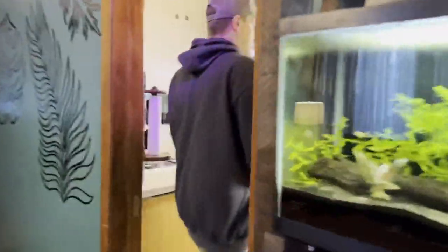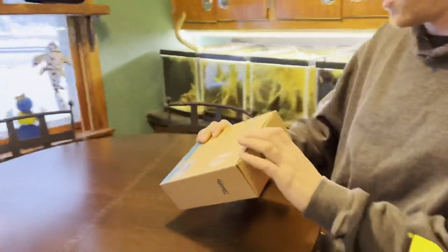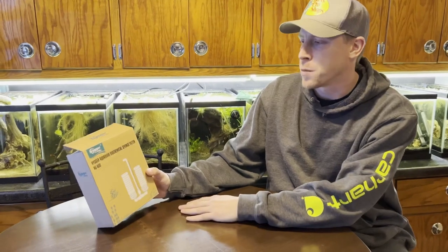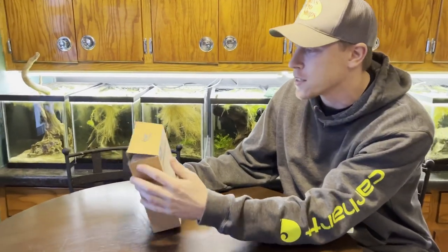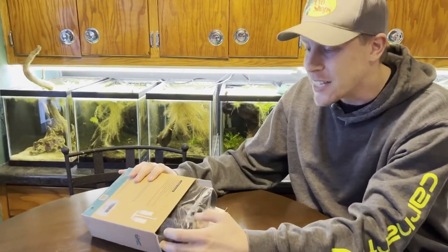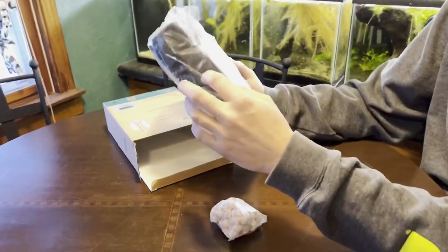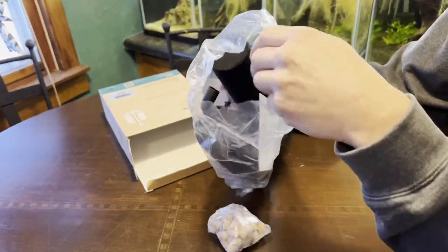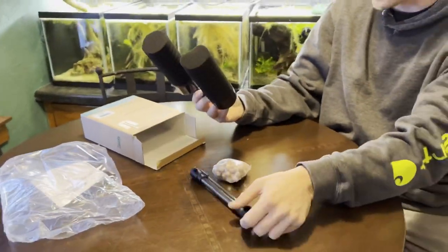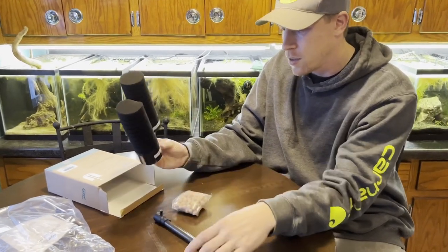Let's unbox this beast over here at the table. This is the Higer Aquarium Biochemical Sponge Filter HG-908. What interests me about this sponge filter is it's different from all the others because it has a little spot for biological media — which looks like ceramic balls.